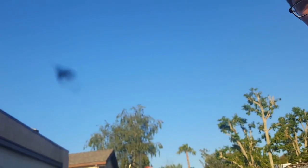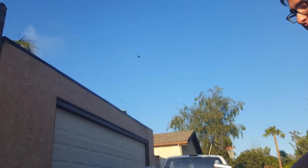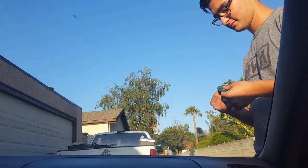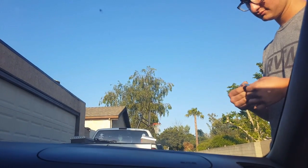It looks like a dead bug or something. It ain't a dead bug — it's like, hey dude, there's just a dead bug on my windshield, don't even worry about it.